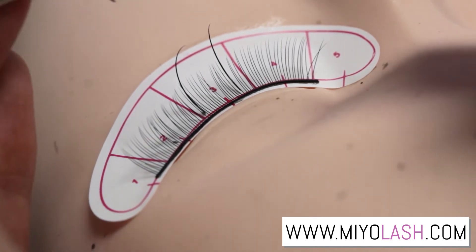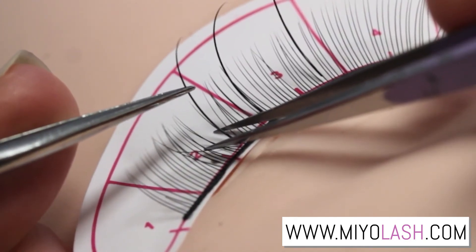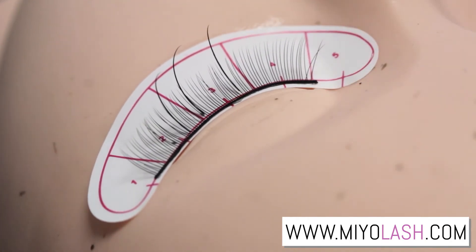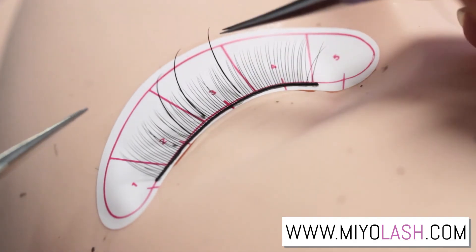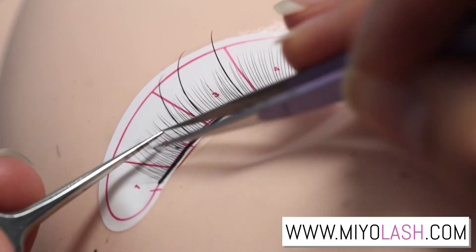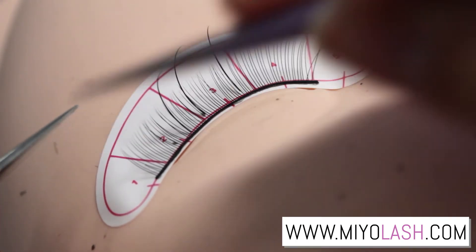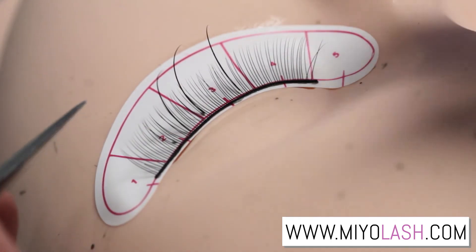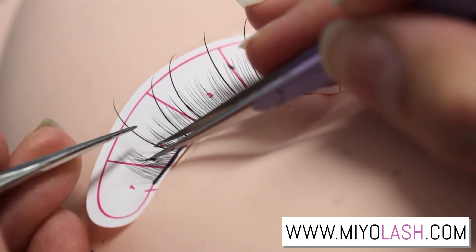Another way is placing the extension on the side of the natural lash. This method is great for clients whose natural lashes curve either to the left or to the right. You want to place the extension on the curved lashes, but on the straightest part of the natural lash, because you don't want the extension following the curvature — you always want the extensions to be nice and straight throughout the eye. Try this method on your next client and see if it helps.